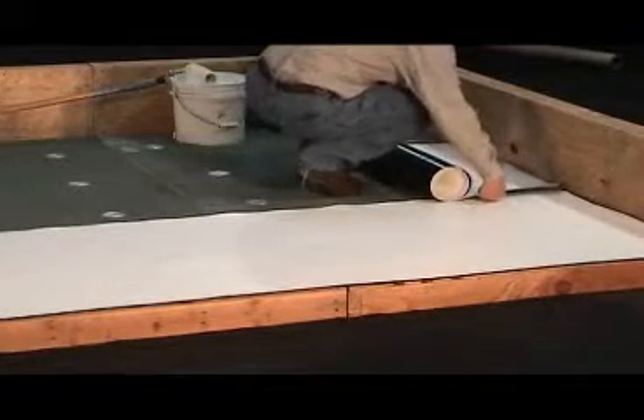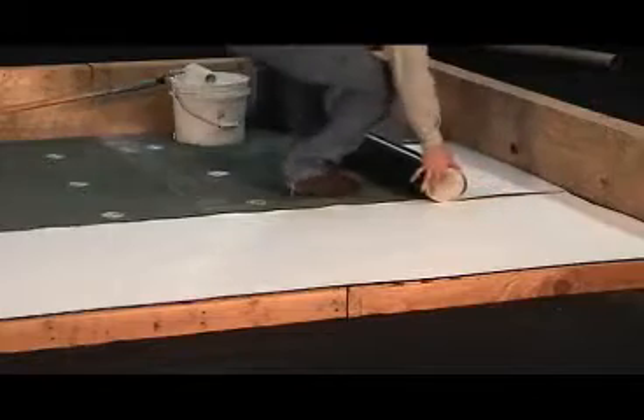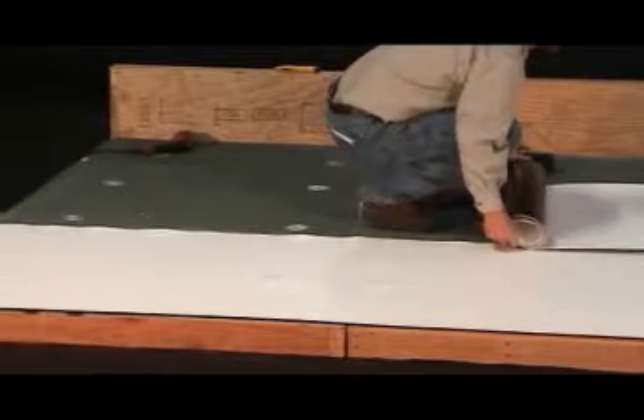Field seam overlaps on a fully adhered project only need to be 2 inches. This is because the field sheets will not require any fastener and plate attachment. However, it is typical to overlap the seams by 5 inches so as not to show the factory salvaged edge line.